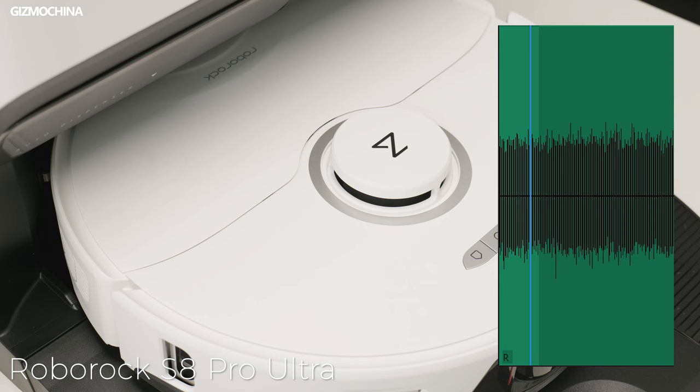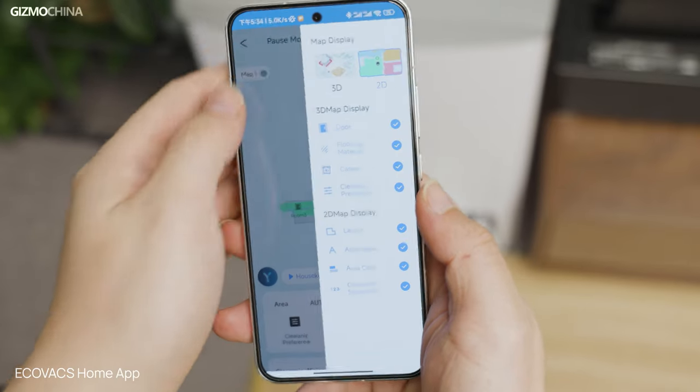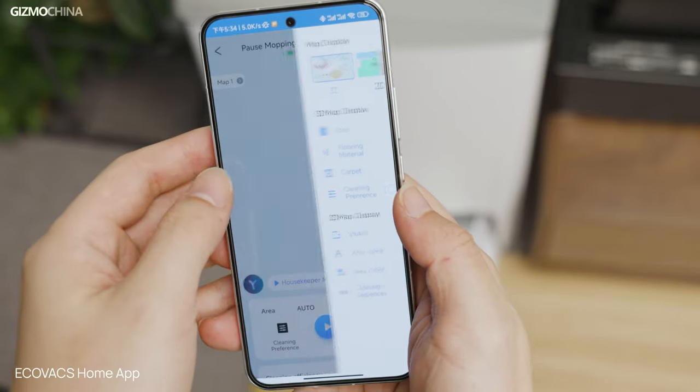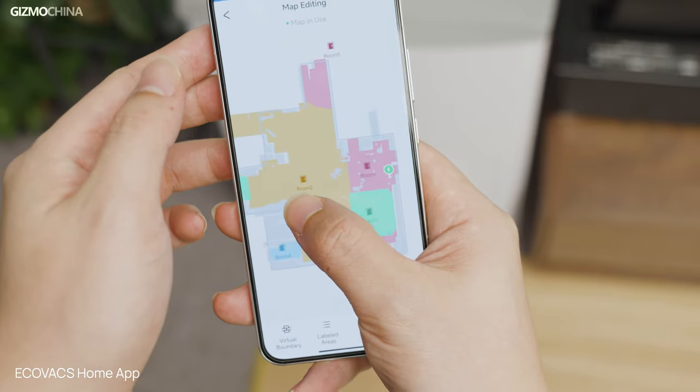In terms of noise control, we set the suction power to the maximum in the app for both of them, and the recordings were made at 50 centimeters directly above the robot vacuum. It seems that the Roborock S8 Pro Ultra sounds a bit noisier. Overall, both the Ecovacs D-Bot T20 Omni and the Roborock S8 Pro Ultra have very powerful cleaning performance and user-friendly software, so you won't choose wrong between either of them.